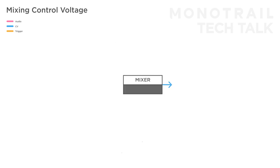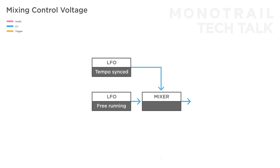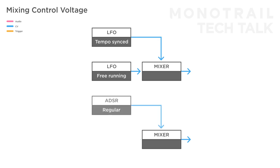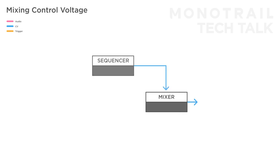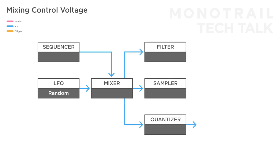Mixing two modulation sources together can create lovely results as well. Take a tempo synced and a slow free-running LFO, for example. Or try creating new envelope shapes by mixing two ADSRs with different settings and polarity. You can mix a regular envelope to the filter of your synth voice with a quick one triggered by a sequencer, for example, to add clicky percussive elements to your basic synth patch. I really enjoy combining the output of a sequencer with an LFO or smooth random voltage before sending them to something like a filter, sample player, or even a quantizer to generate melodies.